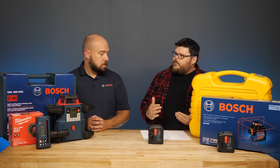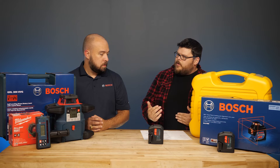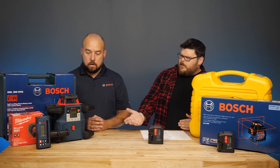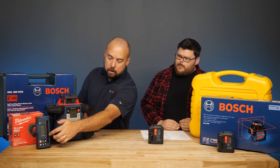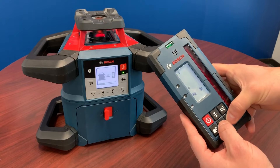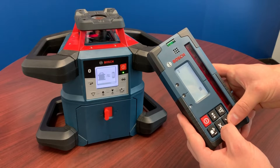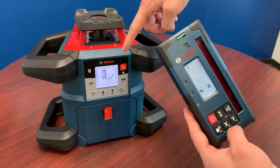How far do you have to be from the laser for the receiver to work? The receiver has a receiving area on the unit itself that picks up the laser line, so you don't have to be within visible range — you're not going to be able to see the laser, but that's what the receiver is for. It picks up the signal and gives you indications on the receiver of where level is and whether you're high or low.